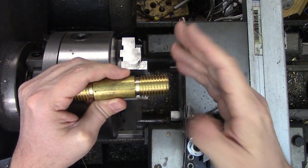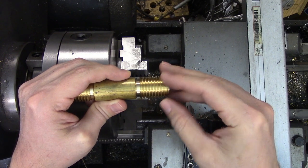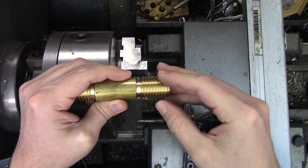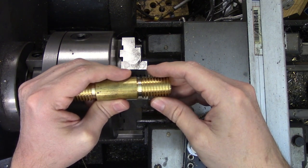Hi everyone. I have another quick video for you today and it's about a situation that every single one of us has probably found ourselves in. You have a threaded part that's been taken out of the machine and you need to put it back in and find that thread again.